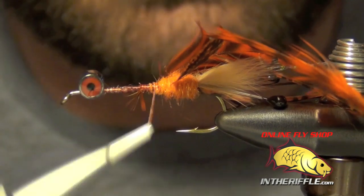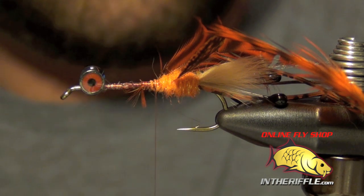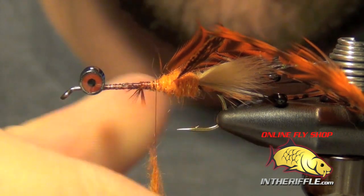Now we're ready to dub the thorax or the rest of the body. For that we're going to use the same dubbing. I'm just going to add it in chunks and work my way forward.